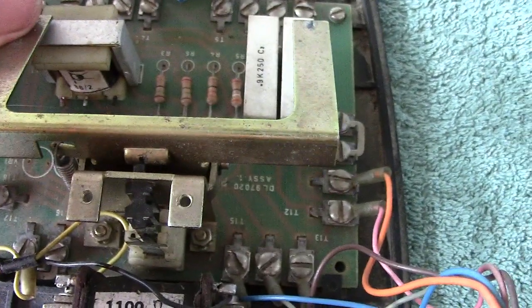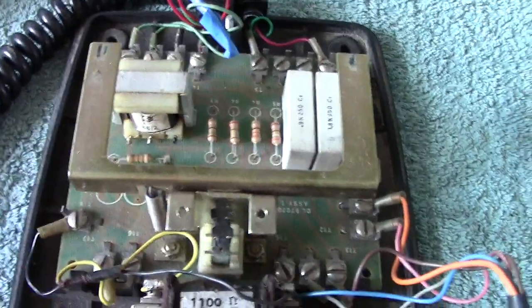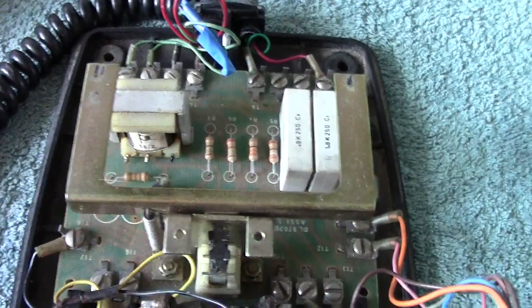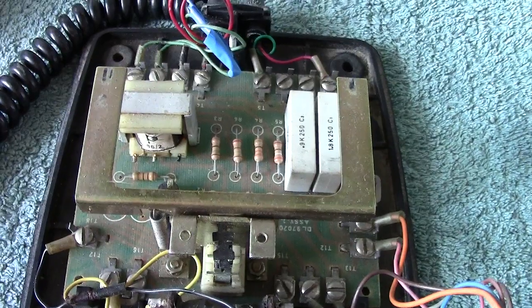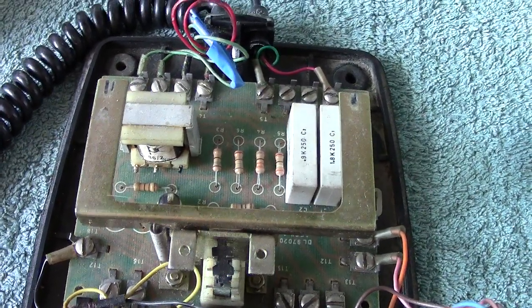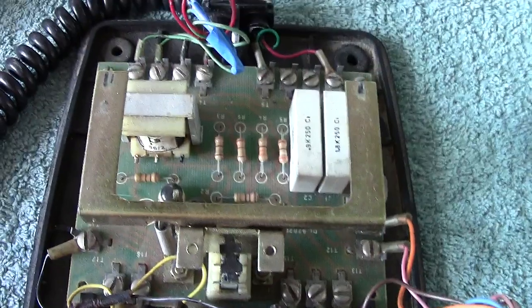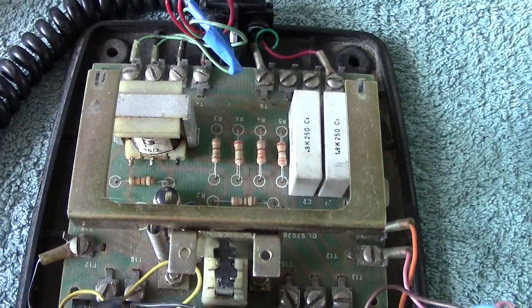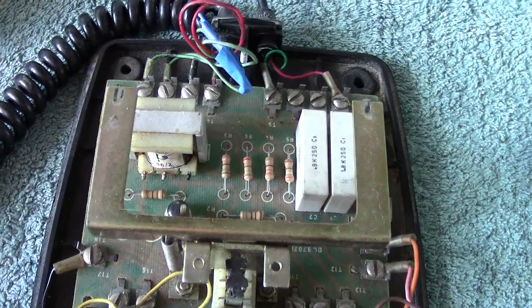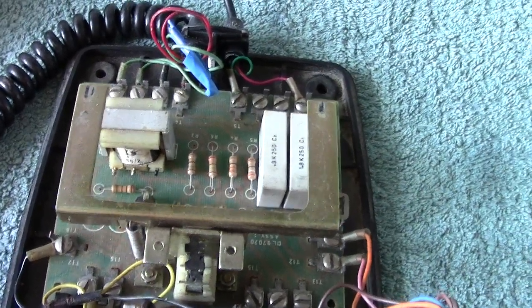The springs that operate when the receiver goes down are those ones there. On the last video I got it round the wrong way — I said the bell is disconnected with the handset off, but it's actually the other way round: the handset is on, the bell is in circuit via, or in series with, the capacitor. I got it round the wrong way — I do apologise.